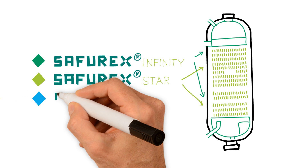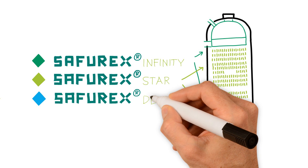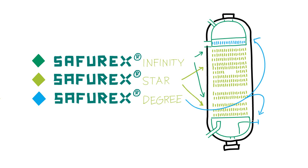Saphurex Degree is a speciality grade developed for specific parts in the urea process, such as the liquid dividers and HP accessories. It helps to improve the mechanical properties, even at low temperatures.